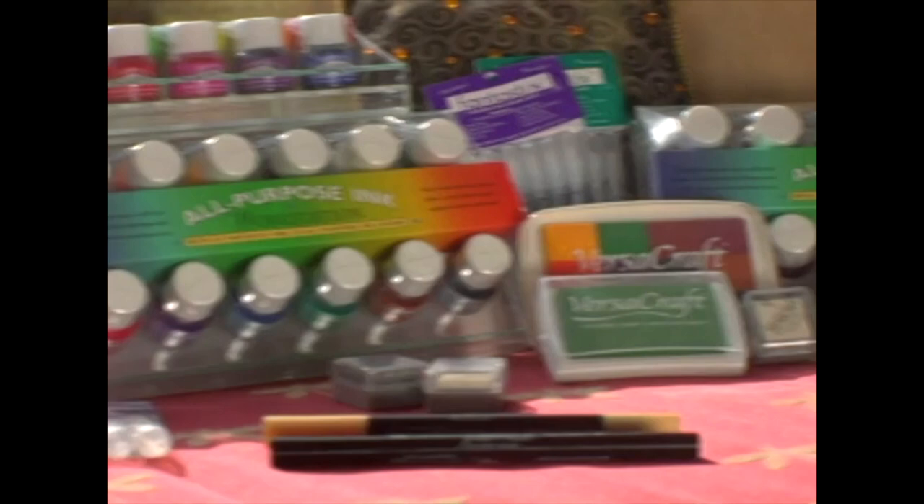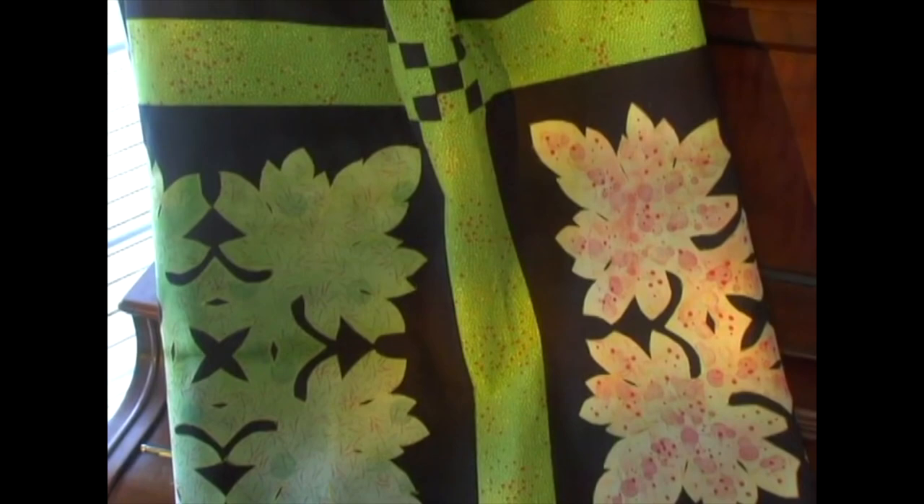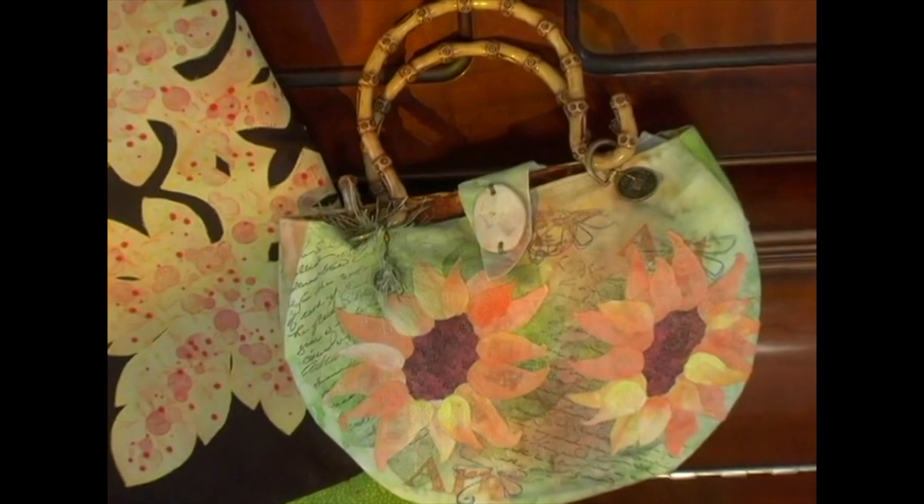I would like to share with you techniques for hand-dying and painting on fabric using Sukoneko's all-purpose inks, VersaCraft stamp pads, and Fabrico markers. The steps are simple, but you will have a broad range for creating many unique projects — from designing your own quilts, adding interest to purses and pillows, to even dazzling your peers with wearable art.